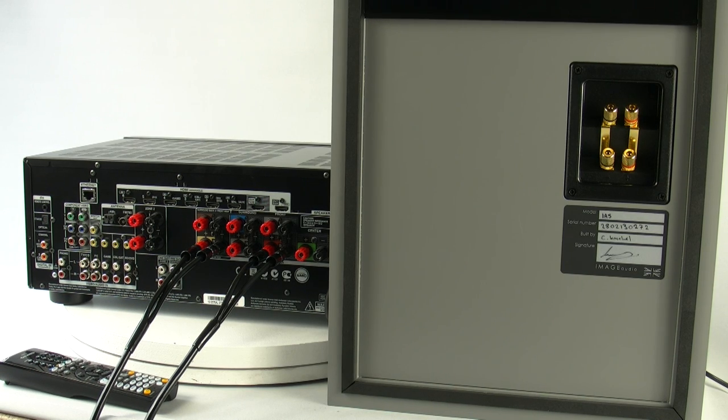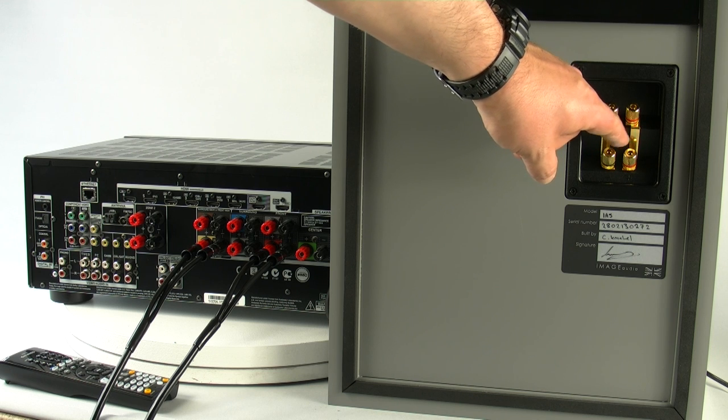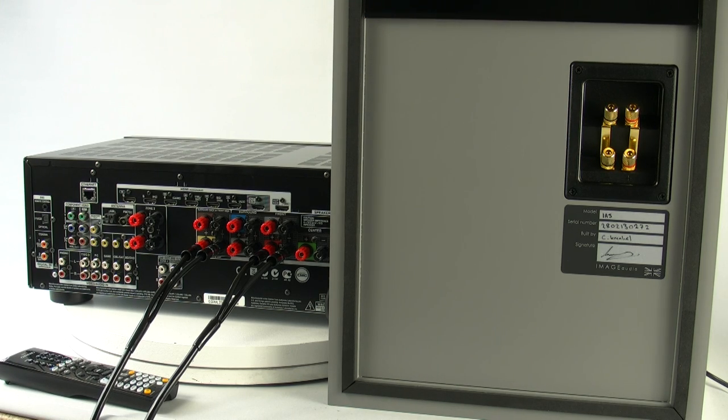Now to the business end. As you can see on screen, we've got two sets of terminals linked together. Normally across all speakers, the lower set of terminals will be connected to the bass driver and the upper set of terminals will be connected to the high frequency driver, or the tweeter.